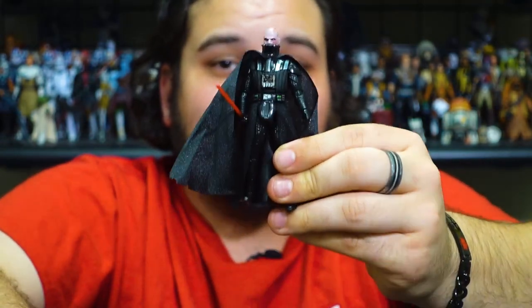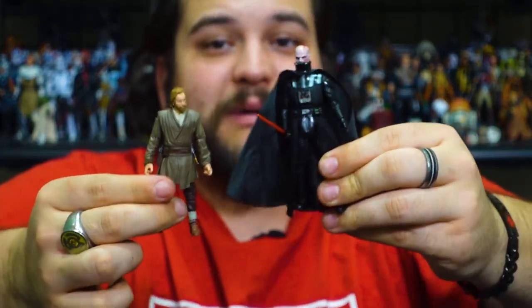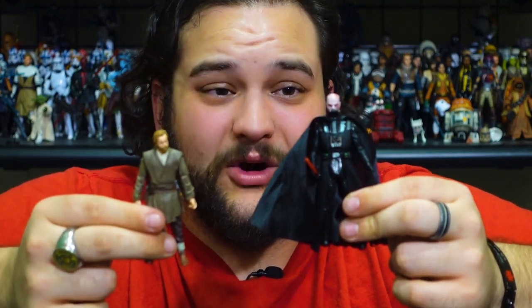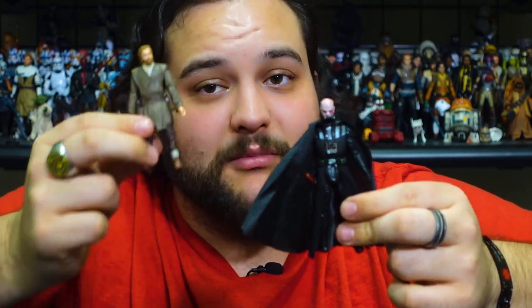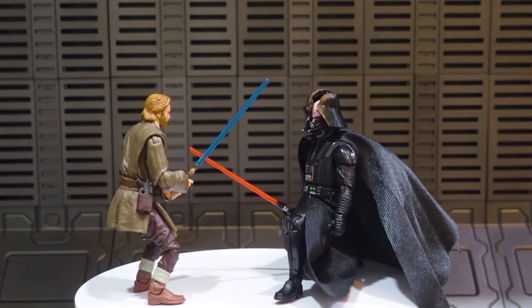Overall they did an amazing job on this Vader, and so does the Obi-Wan — this really is a great two-pack, especially if you don't have a Kenobi yet for the Kenobi series or don't have a really good Vader that you like yet. Both are really great options, especially if you're looking for one for your Kenobi collection. There are also other really good releases we've reviewed here on RebelScum.com of Kenobi and Vader from the Kenobi series, so check those out as well.